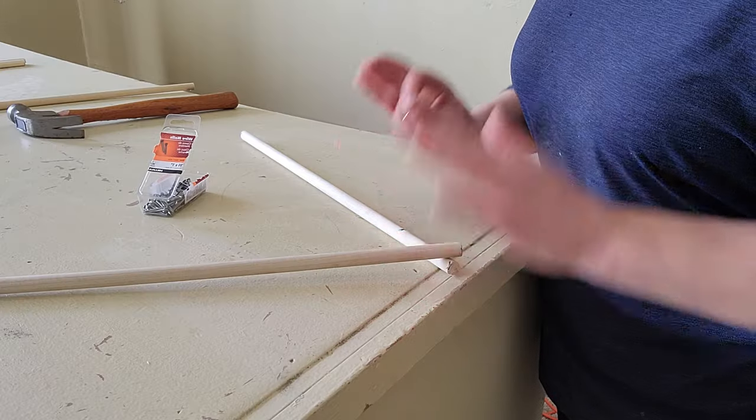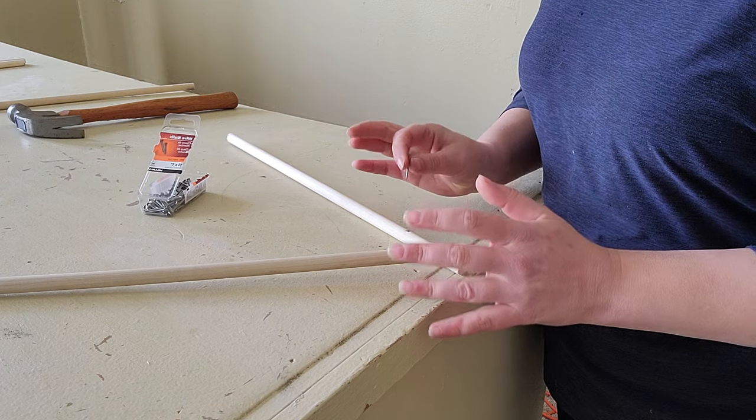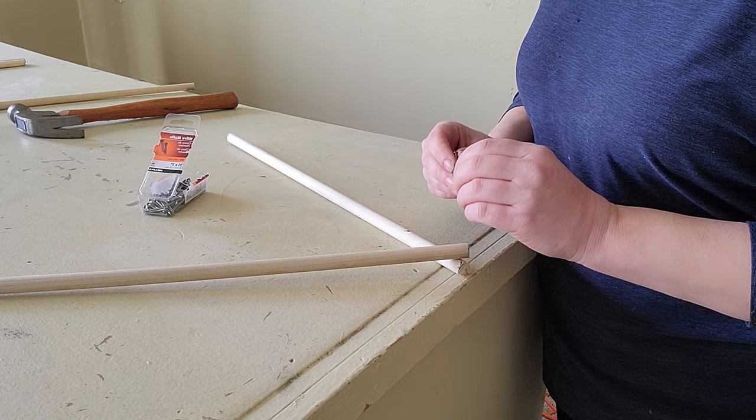Now I am building the frame of the teepee, and by doing so I am taking my pieces of wooden dowel and nailing them together in the shape of a triangle.